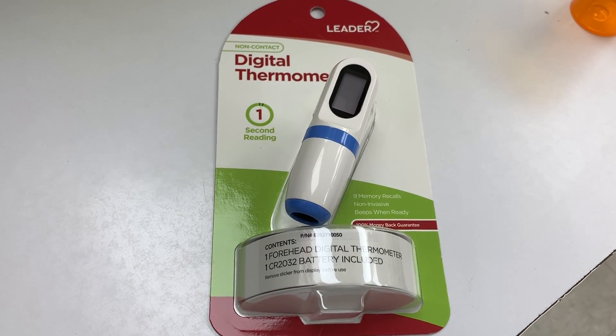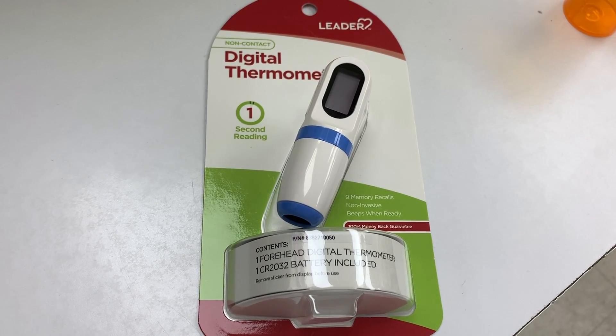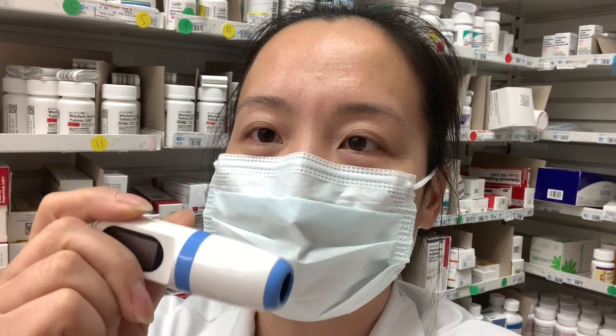This is a digital forehead thermometer. It is really easy to use and uses the round CR2032 battery. This is how small it is.